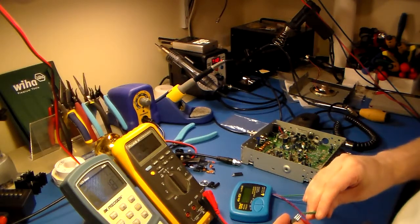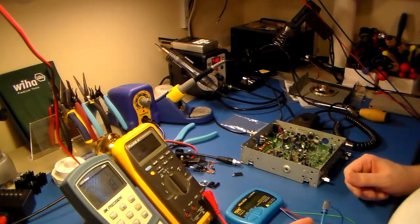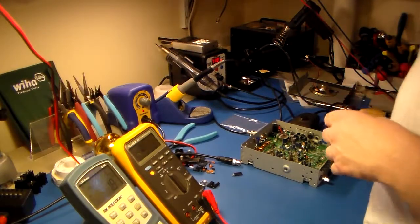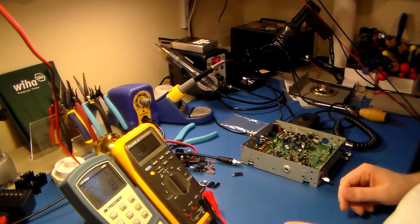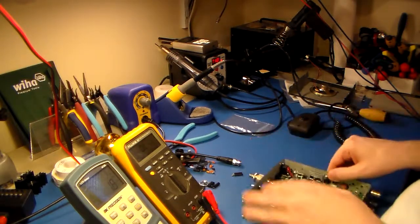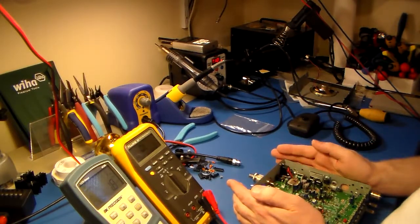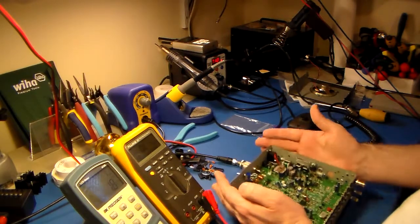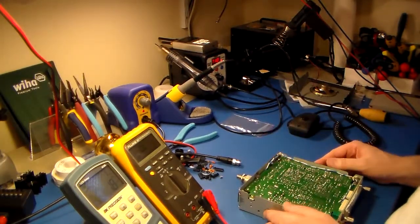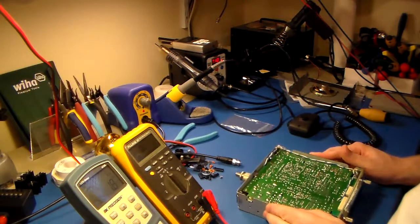I put it on the component analyzer just for fun — it just says it's shorted. Reading 40–50 ohms, this thing was getting incredibly hot, which is why I took a burn from it. I wasn't really paying attention to the transmit side at the moment; I was concentrating on the squeal. Then I put my hand back there — yeah, it sizzled, didn't feel very good.